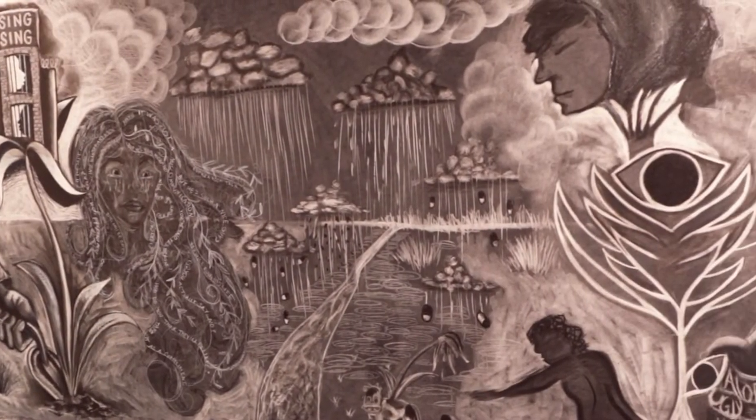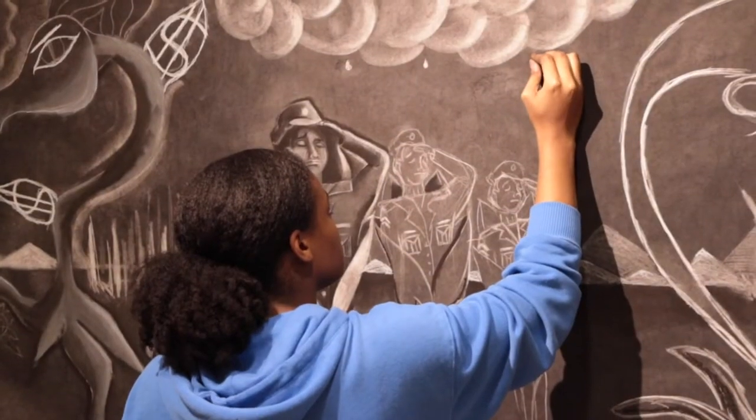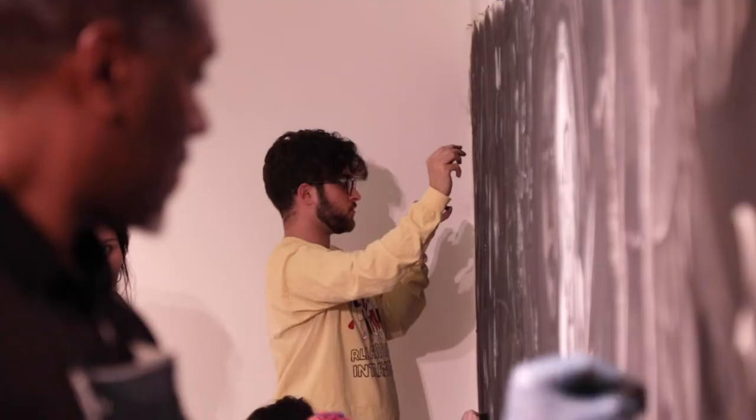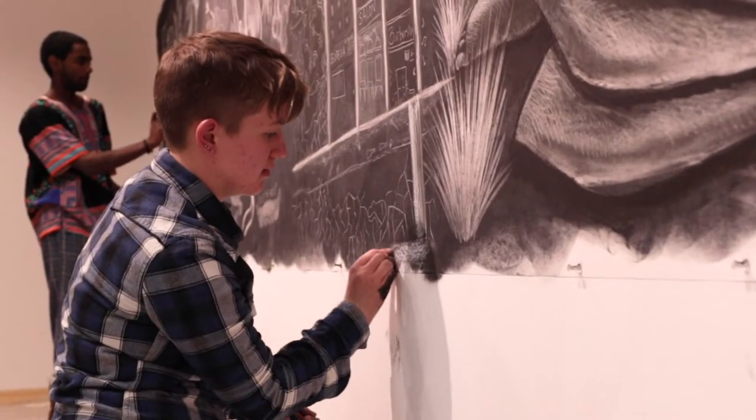If we confront those issues, or we confront that hurt — that pain that's embedded within America's soil — then I believe that there is a triumph that comes on the other side of that. The most important part of this project is not the product, it's the process.